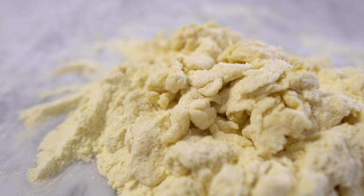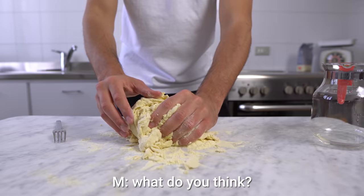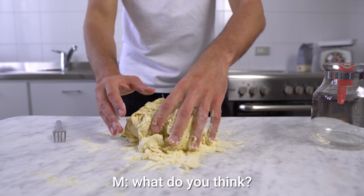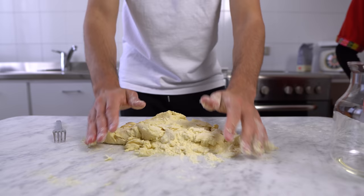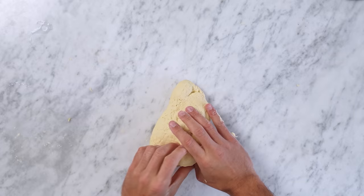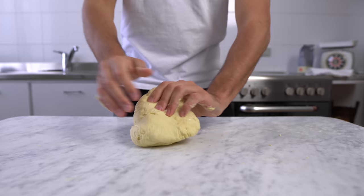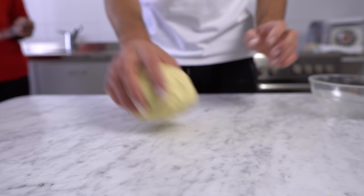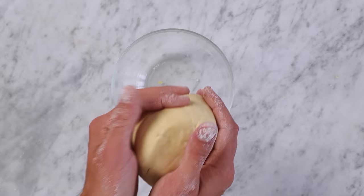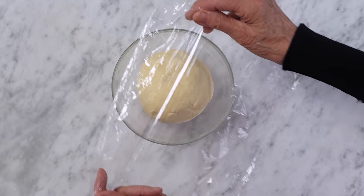I wasn't really sure about the look of my dough, so I decided to ask my granny. She suggested adding a little bit more water, and she taught me how to knead properly. You basically have to keep folding the dough into itself and pushing it against the worktop, repeating the same process. Keep kneading for about 10 minutes and don't be gentle with the dough. Then put the dough into a bowl and leave it for about 30 minutes, covering it with food film to avoid contact with the air.